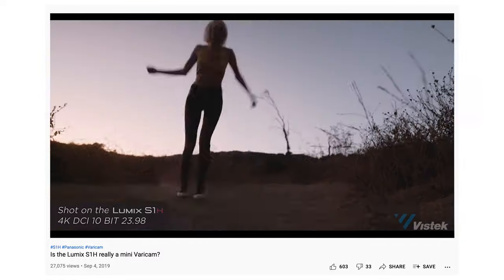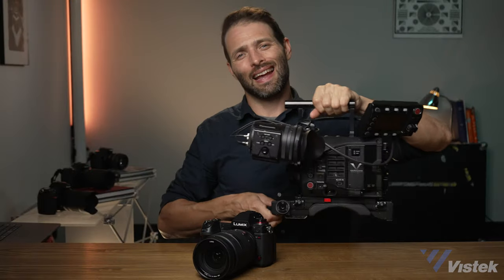But today, a few things have changed. For one, I now have a VariCam — a VariCam LT to be precise — as well as Panasonic has just launched this little guy. It's basically an S1H in a box camera form, which now brings it closer to that of a VariCam by offering a lot of the same I/O capabilities as their Pro Cinema line. We'll also have the EVA1 with us today, just to be inclusive.